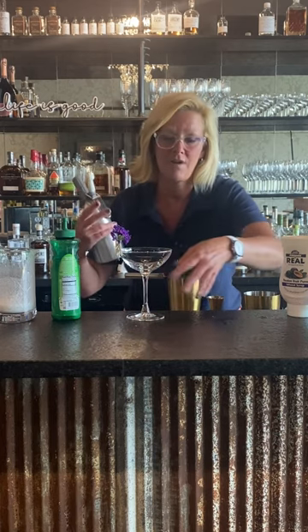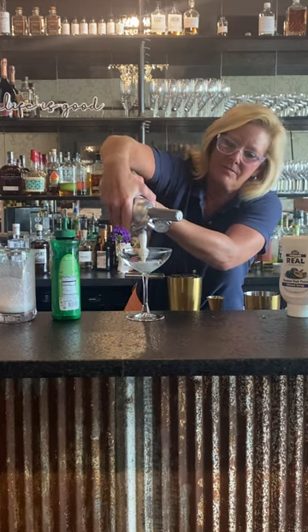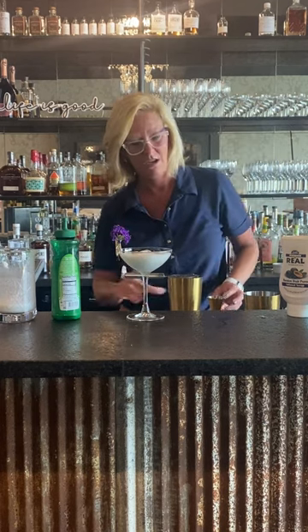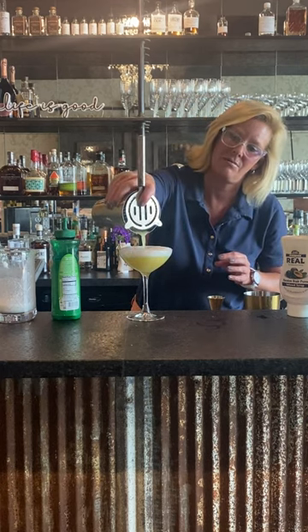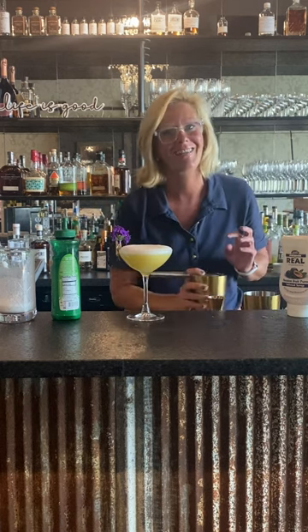So when you're using a flavored foam, you can do your foam first — there we go — then you pour your cocktail right on top. And as you can see, it just layers itself out perfectly and you get a beautiful little foamy finish on the top.